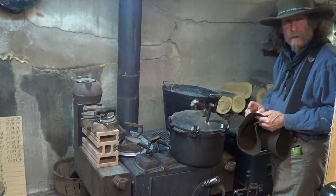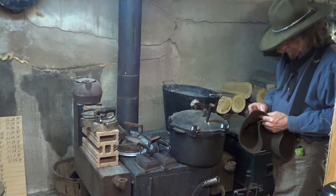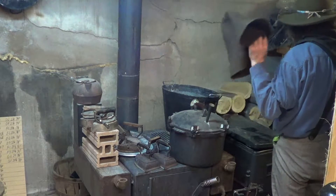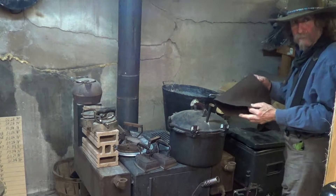Hello, little Grizz. We've come today and we want to hear some more about how you make a hat. Alrighty. I think the last video, I was talking about how they come and everything.